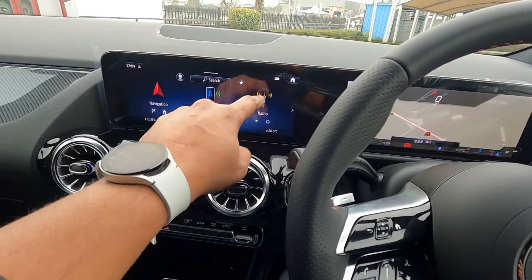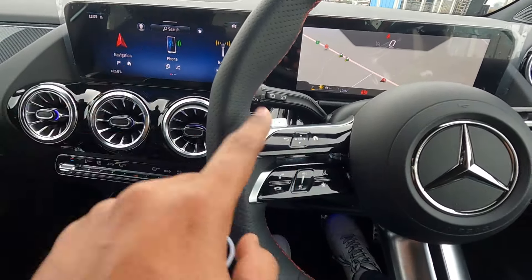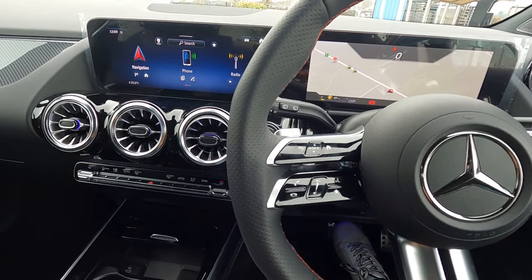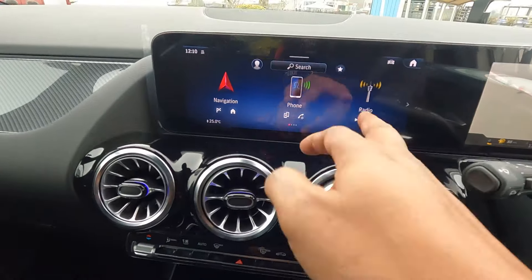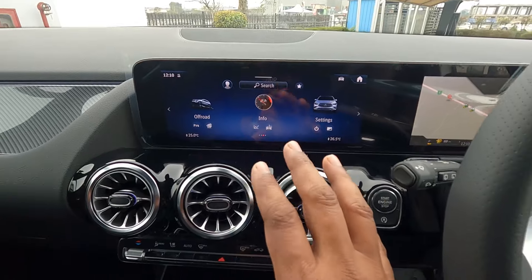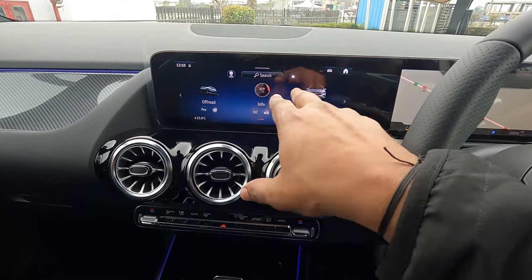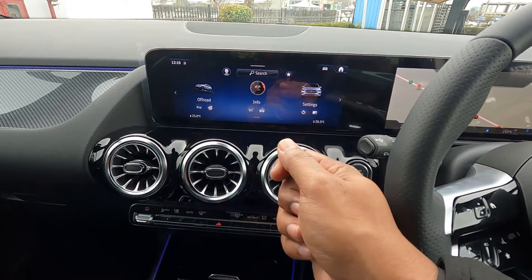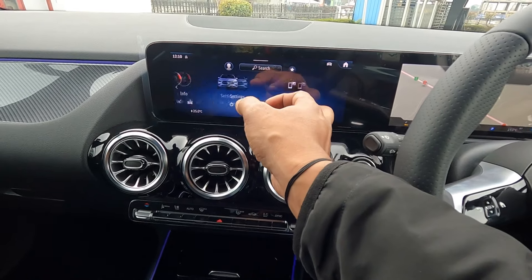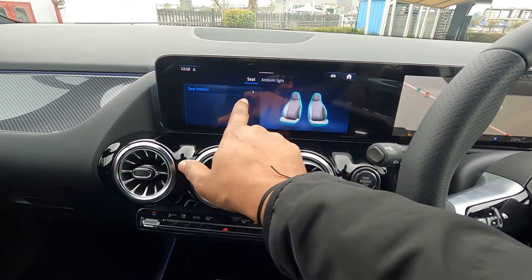The center console features a 10.25-inch touchscreen infotainment system, which can also be controlled from the steering wheel. The infotainment screen is very intuitive and nice. Another change for this facelifted GLA is the NTG7 - the new generation telematics - which comes with wireless Android Auto and Apple CarPlay. This vehicle also comes with kinetic seats.